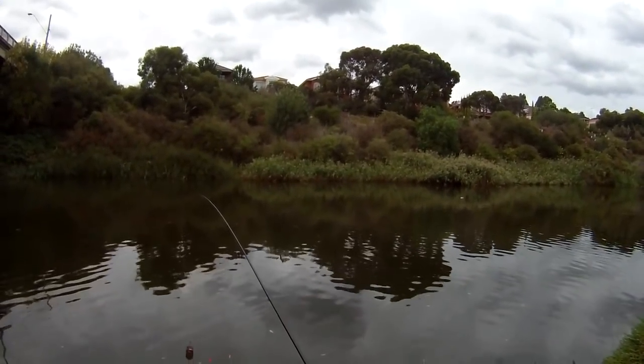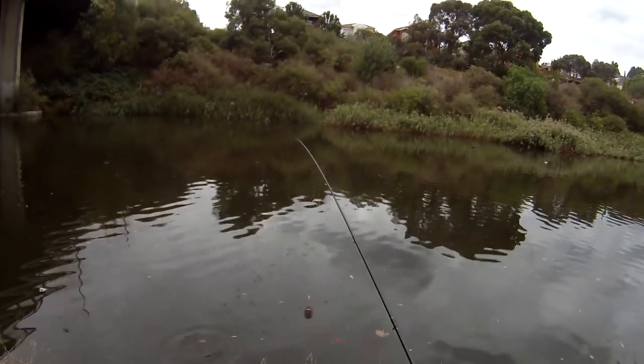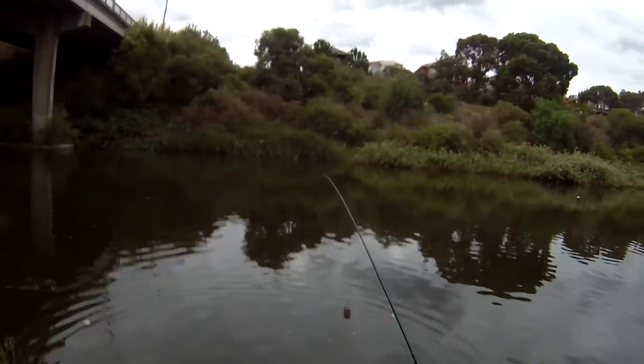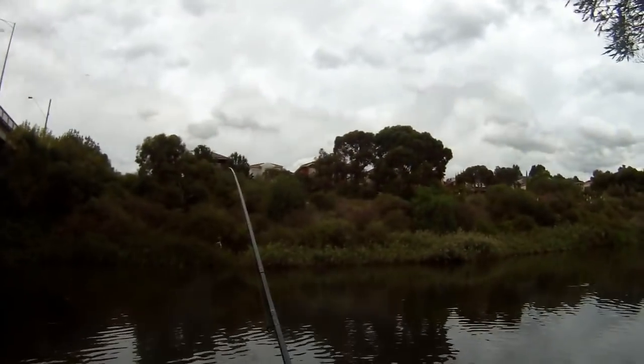When they take on ballast in Japan, they draw up water into their ships. These things would go in, and then when they got to Australia and got rid of their cargo, this is what they would have. I don't know what you're meant to do with these — I'll return this guy until I know more. If anybody knows what you're supposed to do with the gobies, please let me know. Let's have another cast to that spot again.